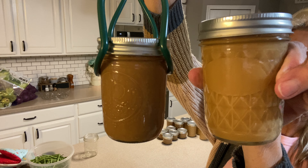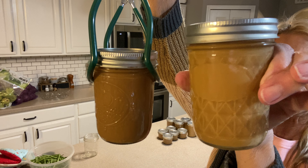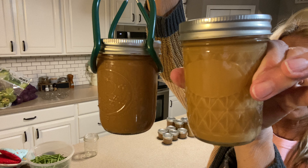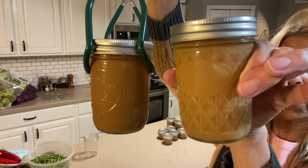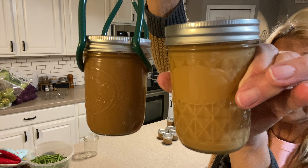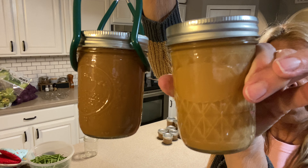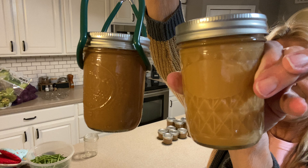One is just a tad bit darker — this is the one with the cocoa, and this is the one with just the sweetened condensed milk with a little vanilla. You let them cook in the crock pot for eight hours, and then as soon as you pull them out they'll start pinging, and you'll have a delicious ice cream topping, coffee sweetener, angel food cake — you can put it over strawberries. It's just endless.